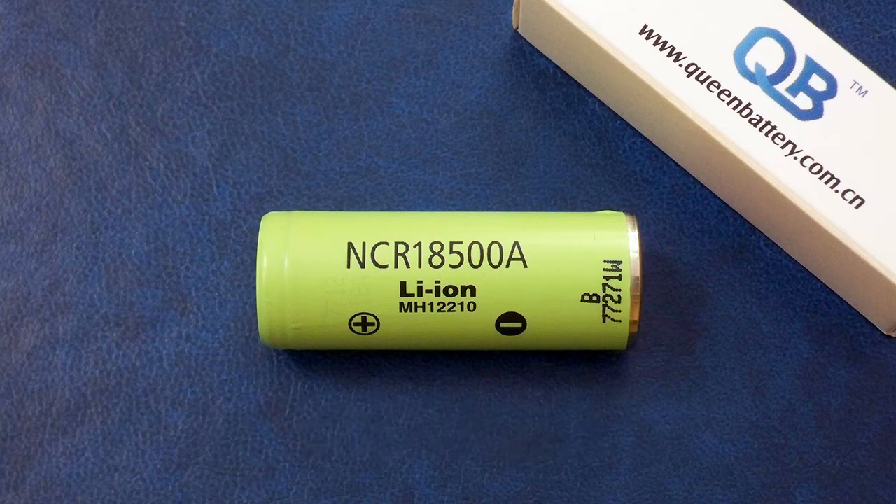Great results with excellent discharge curves, plus very good cycle life as declared. There is nothing to mention as a disadvantage for this cell. That's all I was going to tell you about the NCR18500A.